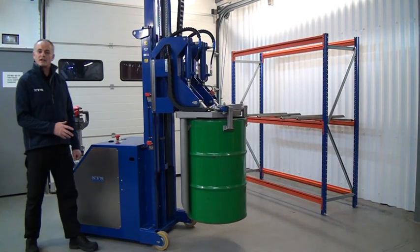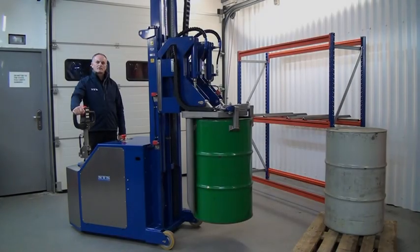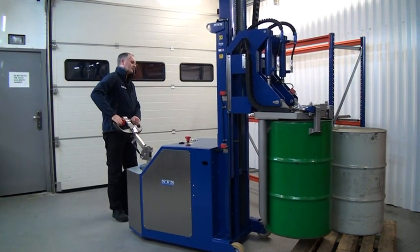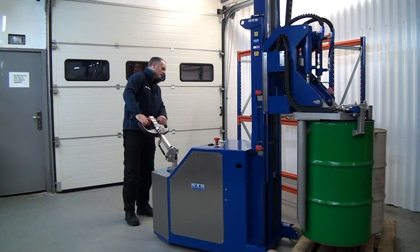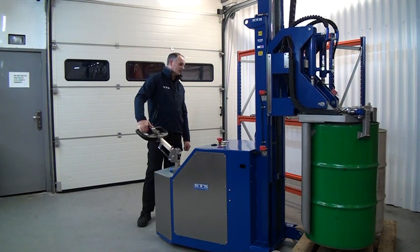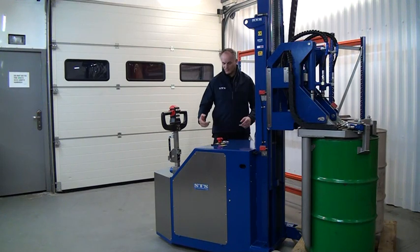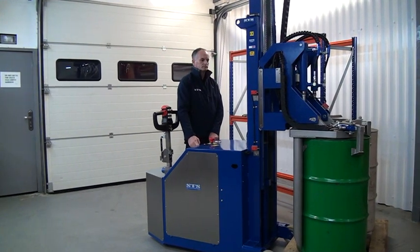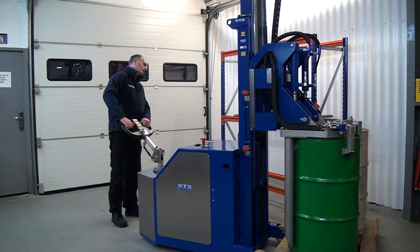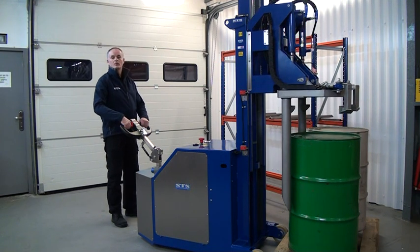We can now transport this to the pallet and place it on top. We're now ready — let's drive it forward. Once lined up on the pallet we can lower down by pressing the button on the tiller. We can now unclamp the drum by pressing both unclamp buttons, then lift clear, and back the unit away.